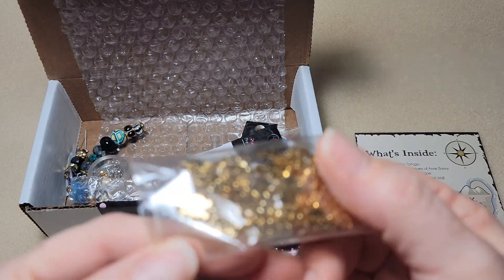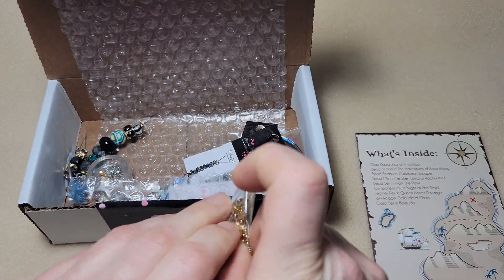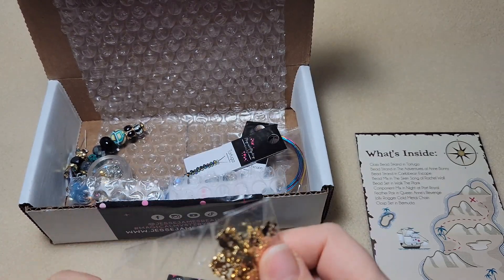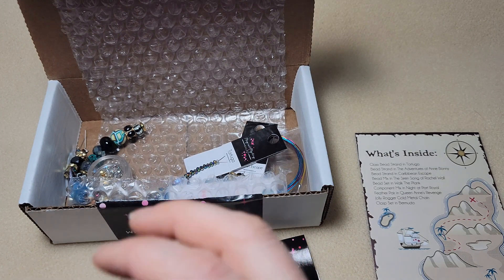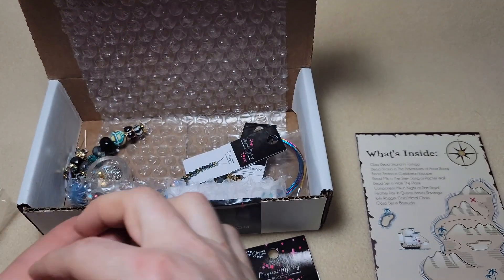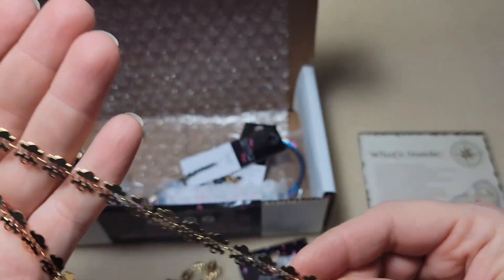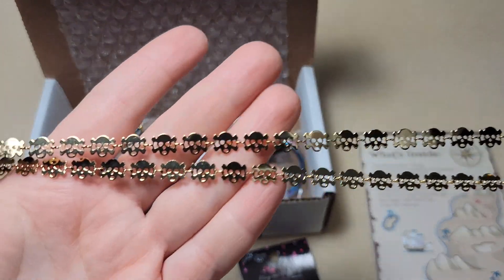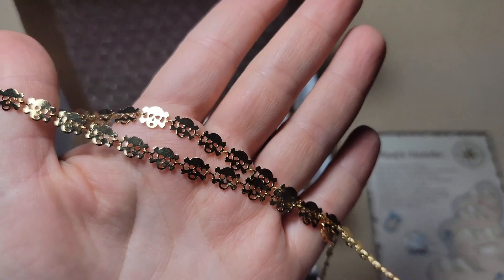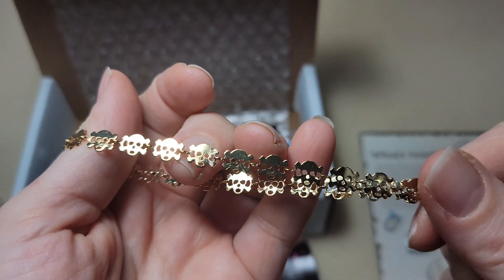Oh, they're little skulls - can you see them? I'm just going to open some up now. Oh my gosh, it's a chain of skulls! Oh, that's so cool. Wow, that's really great. Oh my gosh, I can't wait to use this stuff. This is really exciting.